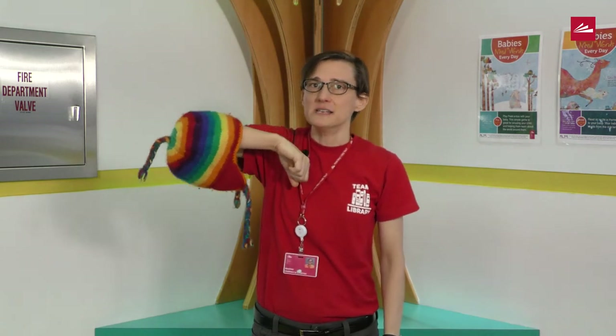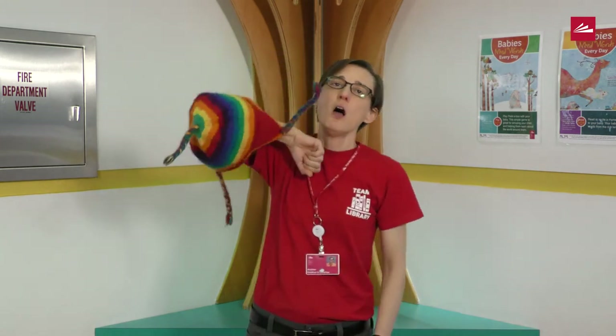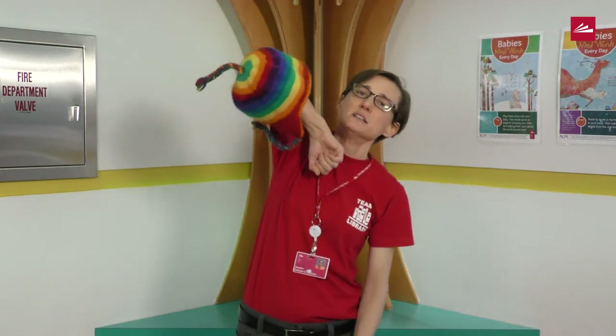It's a very silly hat that my elbow does wiggle waggle to and fro. Where else can my silly hat go?